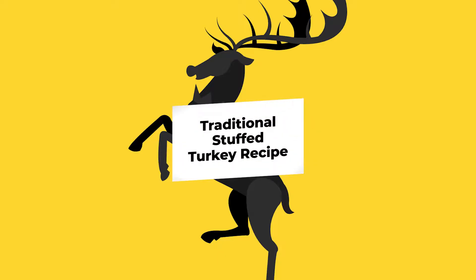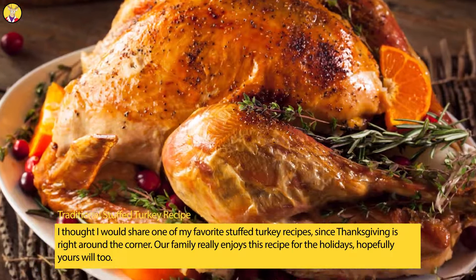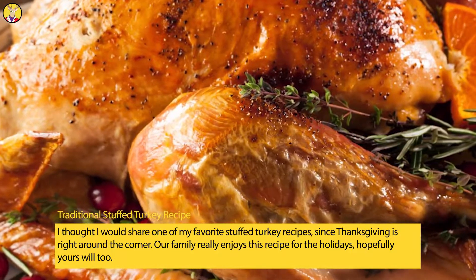Traditional Stuffed Turkey Recipe. I thought I would share one of my favorite stuffed turkey recipes, since Thanksgiving is right around the corner. Our family really enjoys this recipe for the holidays, hopefully yours will too.